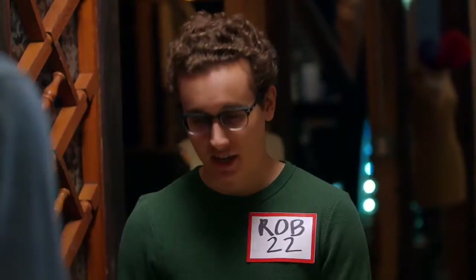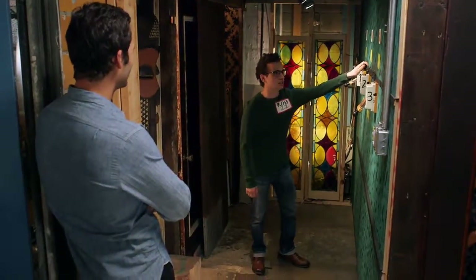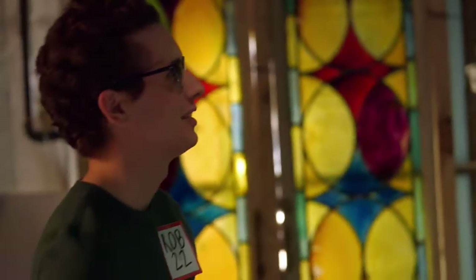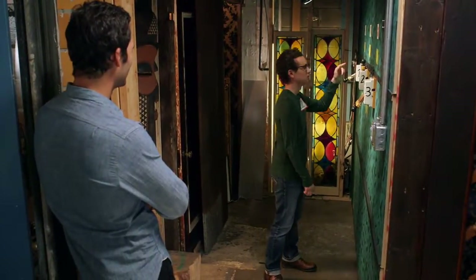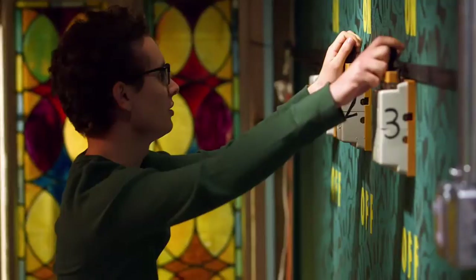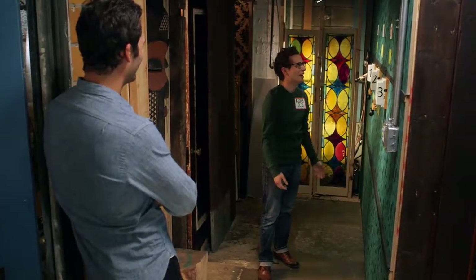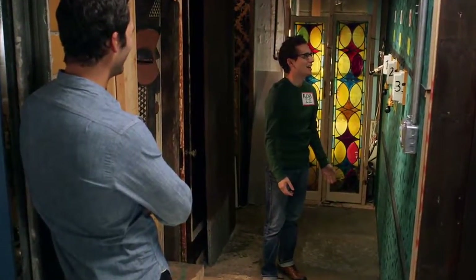Rob is ready to try this. He turns two on, then one, then none, then three — just experimenting randomly. He says he doesn't know what he's doing. Rob is having a tough time with this challenge.